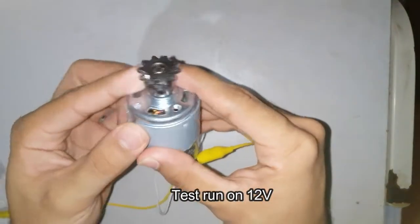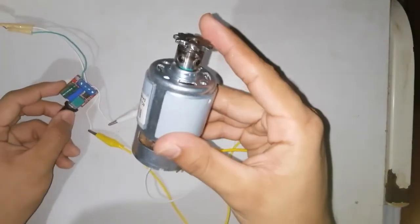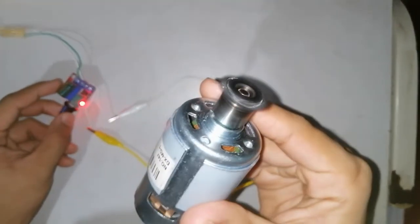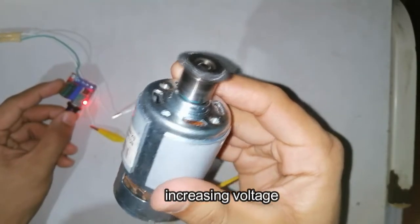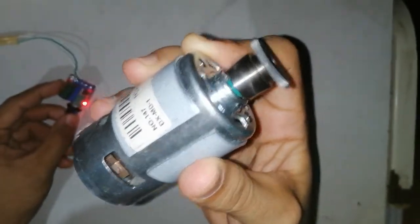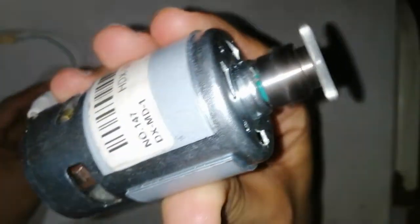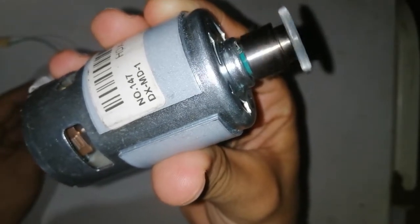Now we're going to try to run this 775 DC motor on a 12 volt power supply. I have here a controller. Increasing the voltage — so strong. I'm going to try to max it to 12 volts.